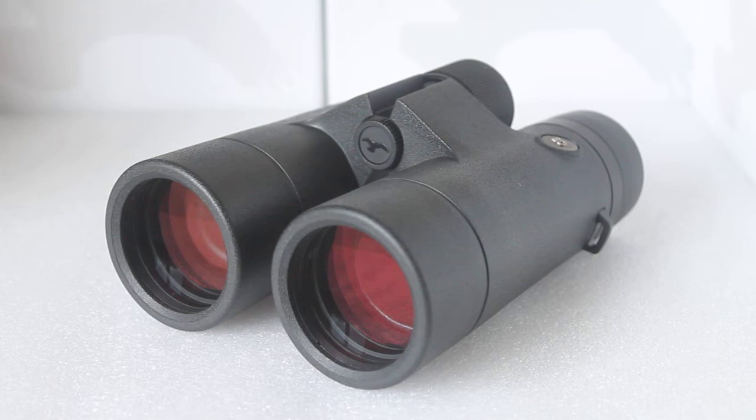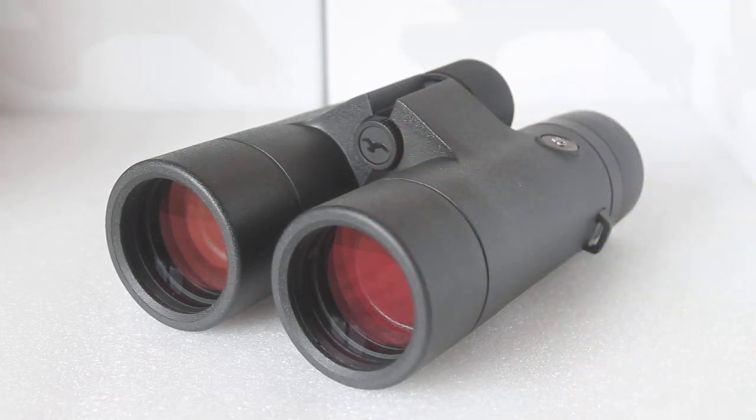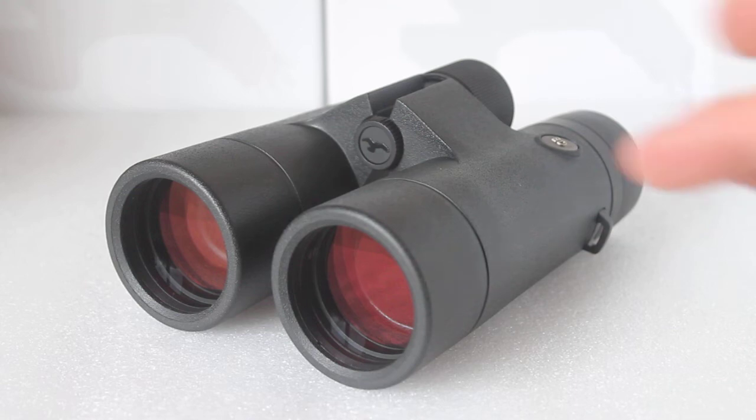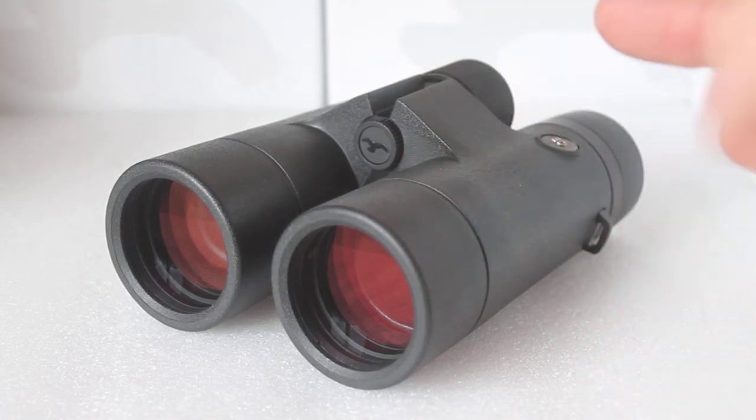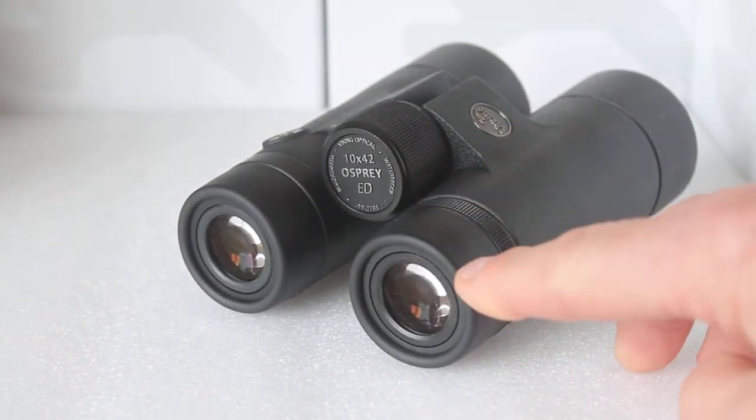When you take binoculars away from your eyes after extended use, your eyes sometimes have to readjust if the binoculars aren't perfectly collimated. With these, after looking for a while, my eyes readjusted in literally a second or two — these are absolutely spot-on. That's a mark of the quality control these must go through to reach the customer. I also noticed with the eye cups fully twisted down that I could detect virtually no internal reflection at all, which really does help contrast.